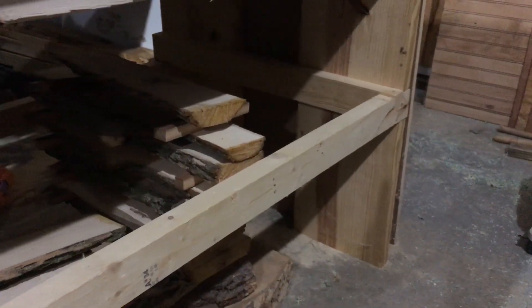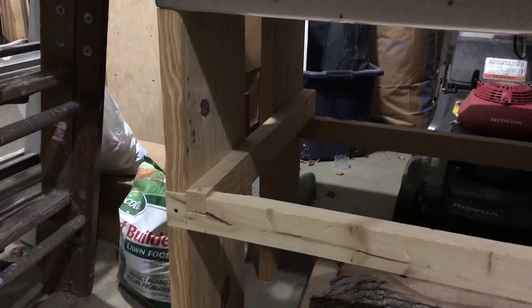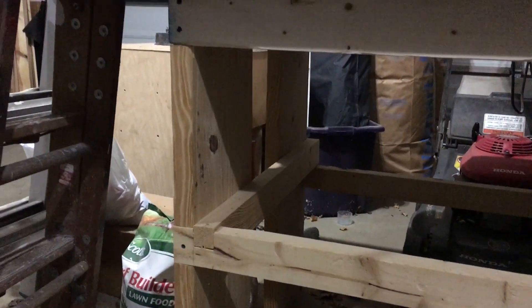This thing was way too heavy to be made out of anything but hardwood — I'm guessing maple — and the boards were all bolted together and capped as you can see here. I figured it would be a fun restoration project to resurface it, fill the gaps with resin or something, and really bring it back to life.